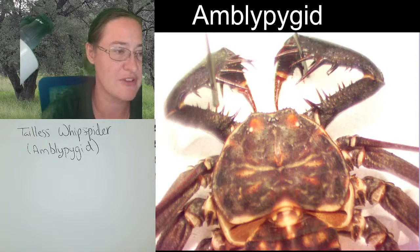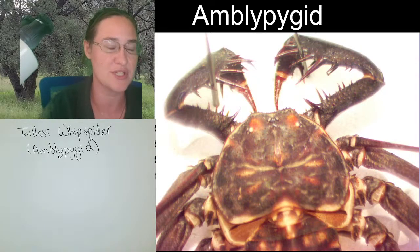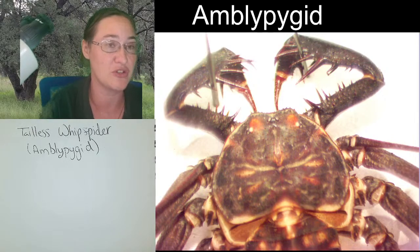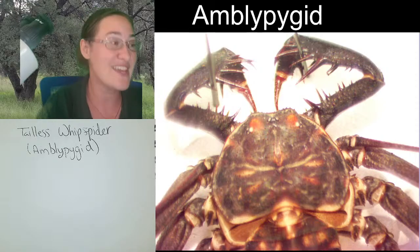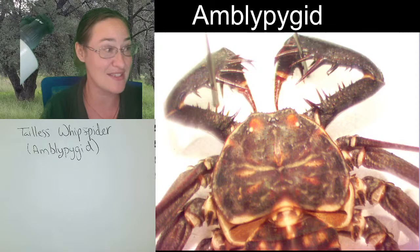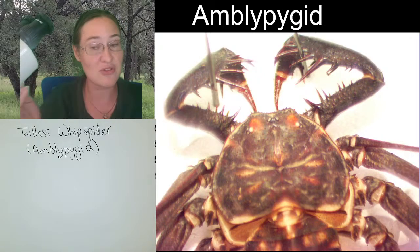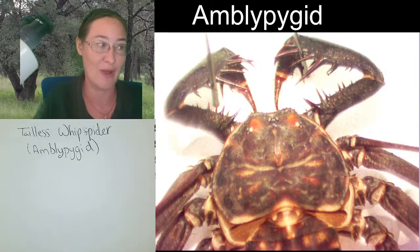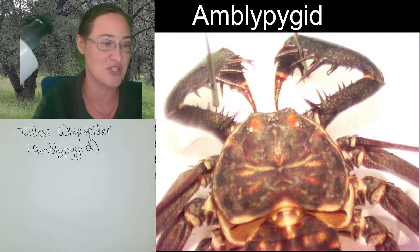Do they keep molting indefinitely or just a set number of times? Insects have a set number of molts into adulthood. But with arachnids — amblypygids included — they are going to molt indefinitely, continuing to molt even after they've reached adulthood. The issue with female tarantulas molting after adulthood is that if a female mates, she has a sperm packet. But if she sheds her exoskeleton before laying her eggs, she also sheds the sperm packet away. So if you have a female tarantula you want to mate, you have to time it to make sure she's not about to shed.